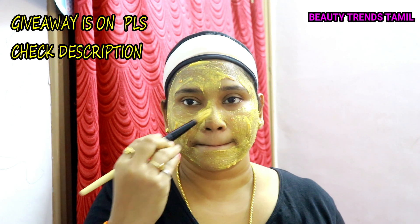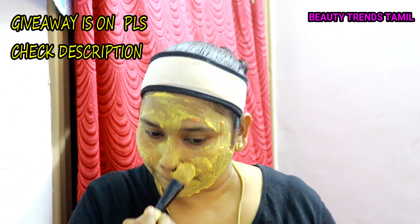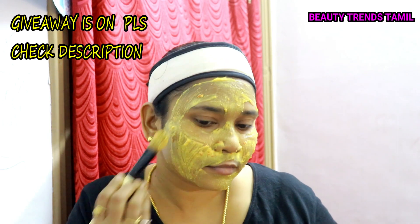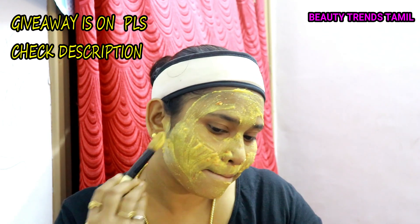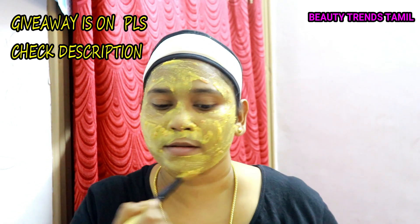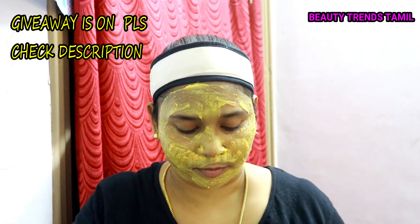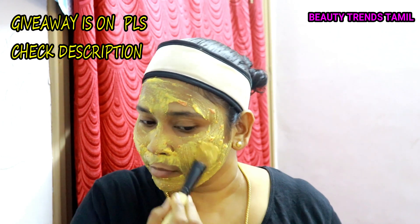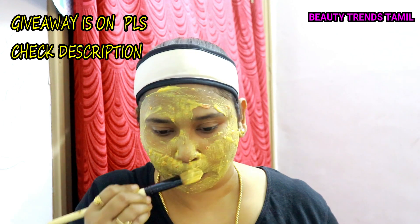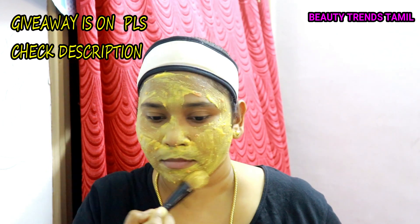Fourth is the tomato puree. It acts as a natural bleach and is rich in antioxidants, which helps brighten the skin. Fifth is rose water, which is a natural toner and keeps the skin fresh.